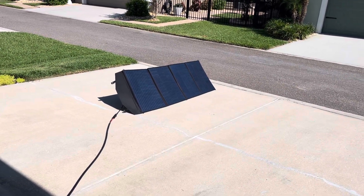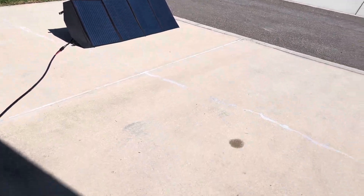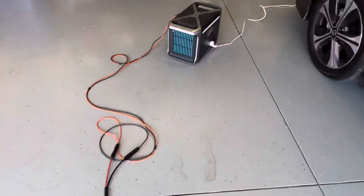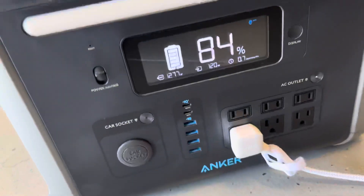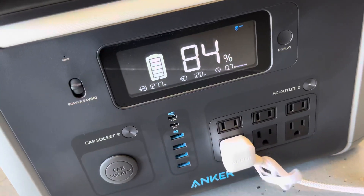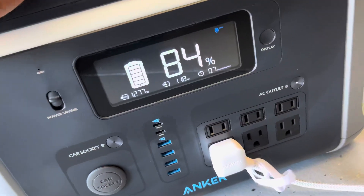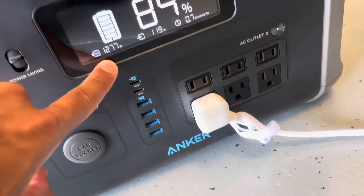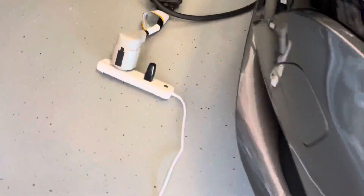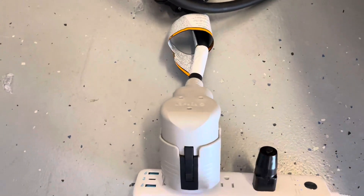I'm running a little experiment to see if it's possible. I've got my solar panels hooked up going to my Anker 757 — we're taking 120 watts in from those panels, two 200-watt panels. Currently I'm getting 1,277 watts coming out to a power adapter which I've grounded, using one of these grounding plugs to trick it into thinking it's grounded, and it's going into my Leaf.